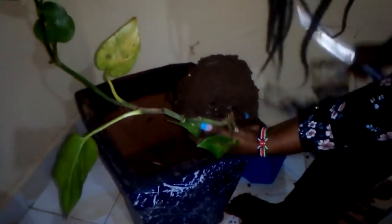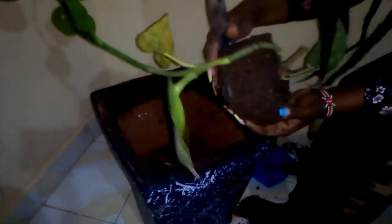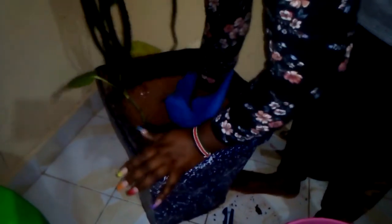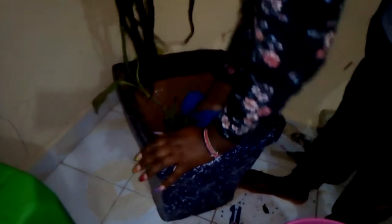I don't want to destroy anything. You see, this is our plant now — do you see the roots? These are the roots. I don't know what we call them; comment down below and let me know. We are going to move our plant here. I have to make sure it is at the center, because if it's not centered it will have a hard time for the roots to penetrate.